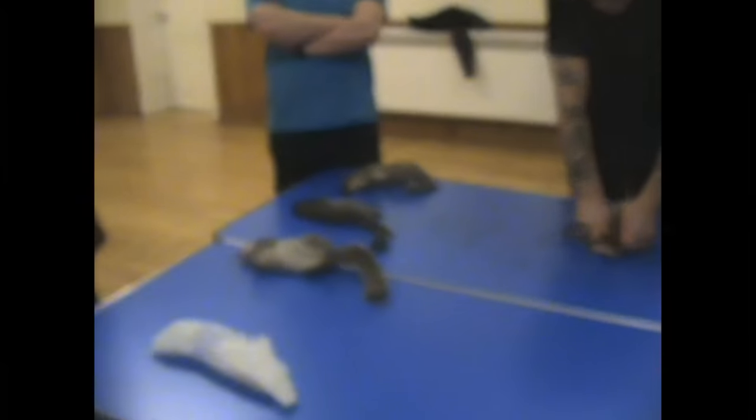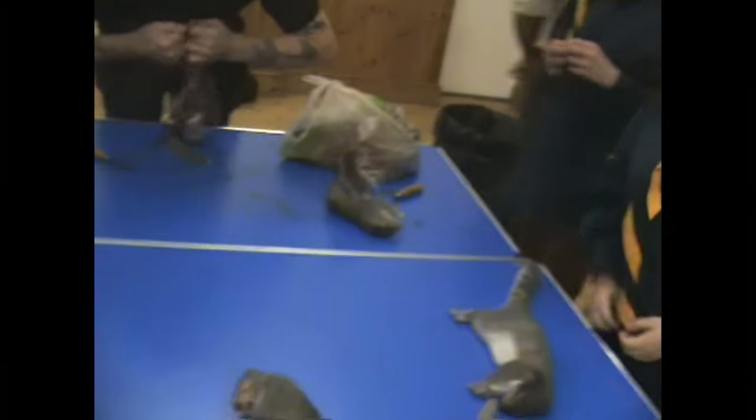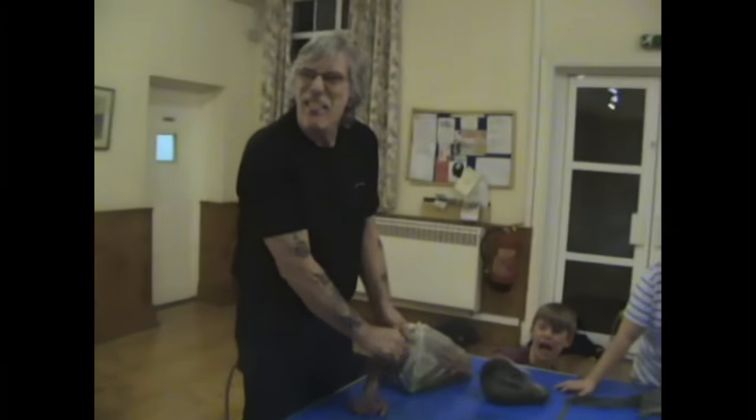I'd like to answer a few questions we get asked a lot at the beginning of this video. The primary reason for shooting squirrels is that they're regarded as pests here in the UK, and not the game animal they are in the US. There are links in the description explaining why that is so.